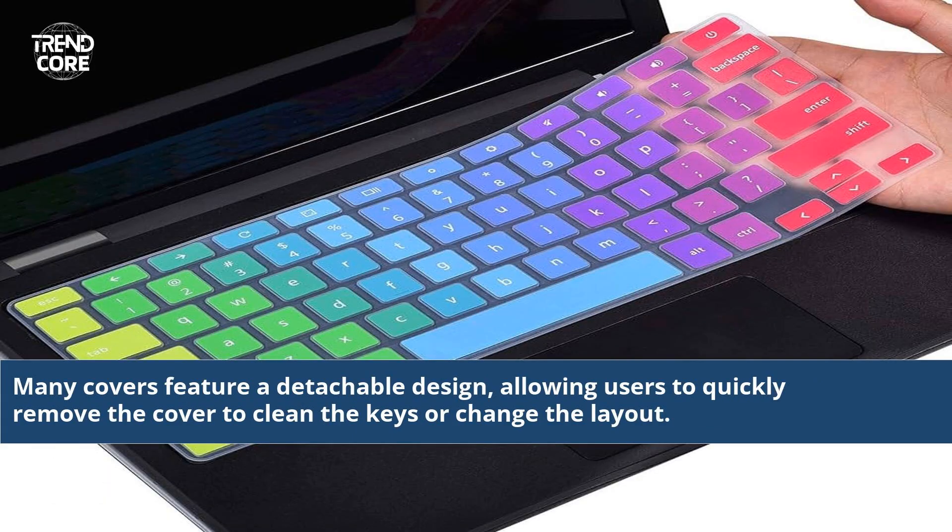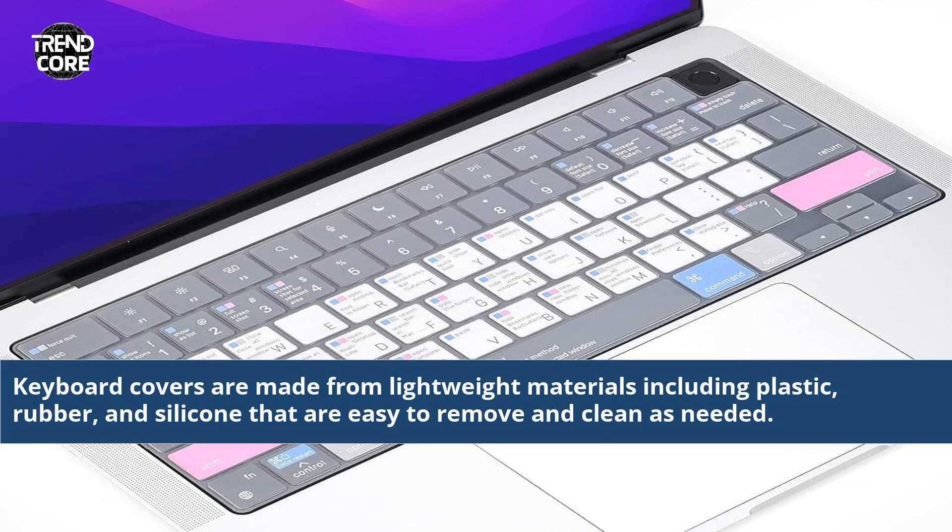Many covers feature a detachable design, allowing users to quickly remove the cover to clean the keys or change the layout. Keyboard covers are made from lightweight materials including plastic, rubber, and silicone that are easy to remove and clean as needed.